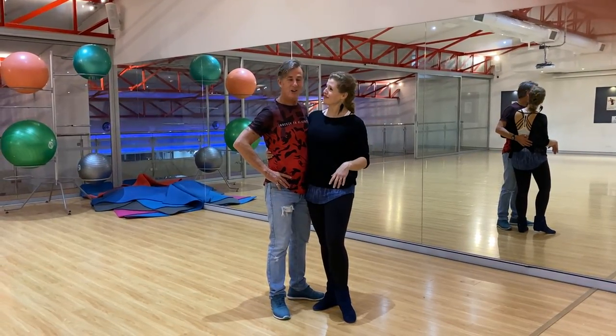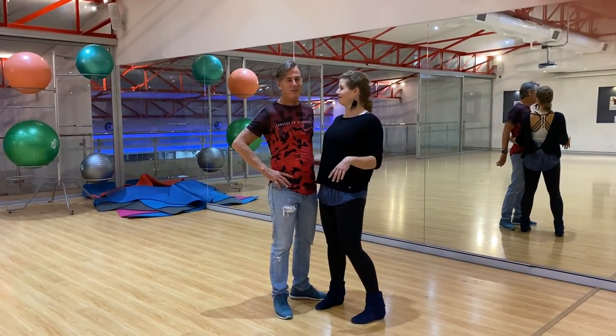Hi guys, Shane and Kerry here, Modern Jive Tuesdays at Miranda, and we're finally back again.